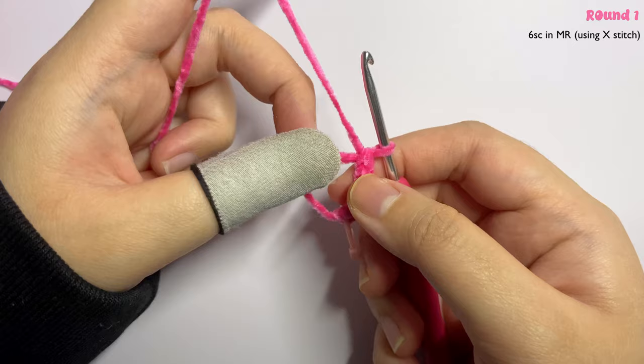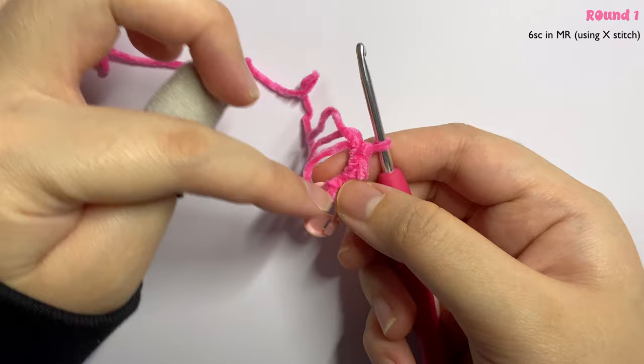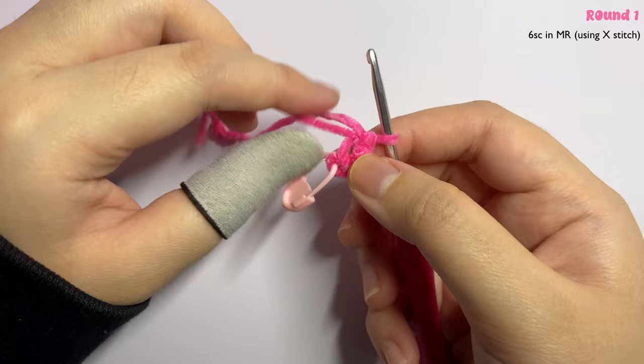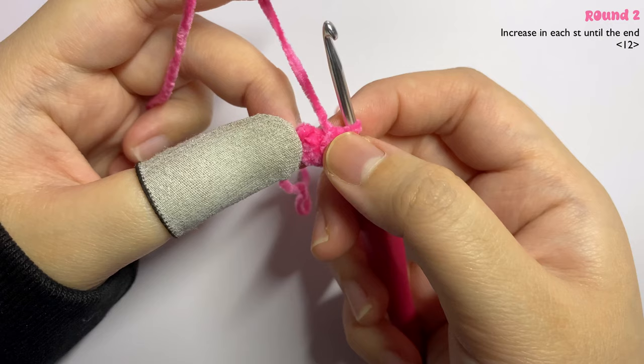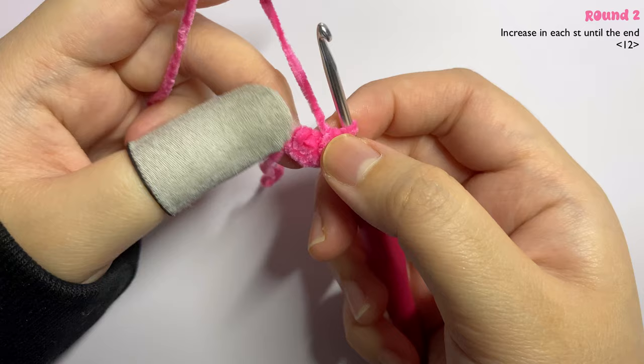Bring the tail outside, then pull the tail so that the magic ring closes. When you pull it, make sure there is no more hole in the middle. Once there's no hole, move on to round two and remove your stitch marker.